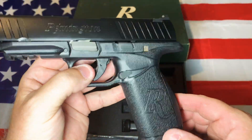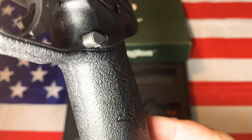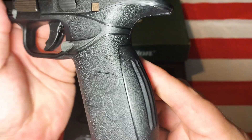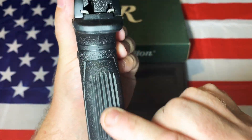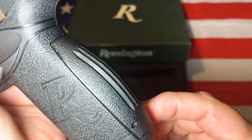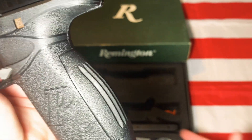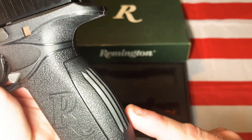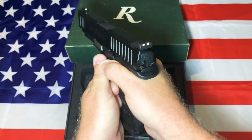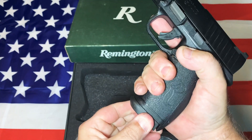The stippling and texturing is pretty interesting — it's your standard stippling but it goes all the way around the trigger guard and all the way around the back. These are pretty aggressive; they cut deep channels into it. It is a removable backstrap and it does come with two additional backstraps, though I don't have them out here. The gun is pretty comfortable to hold — it's a comfortable gun, but it feels bigger than what it actually is.